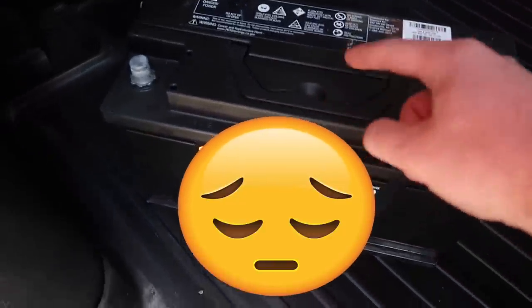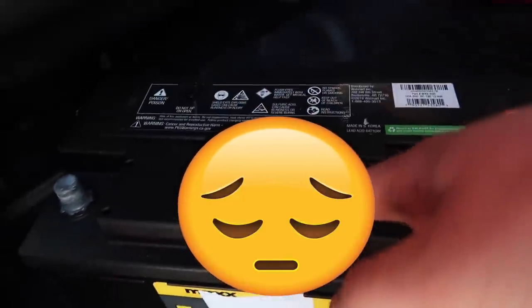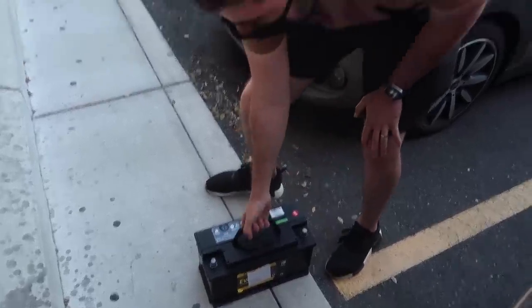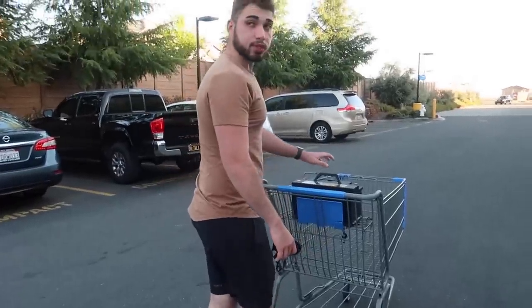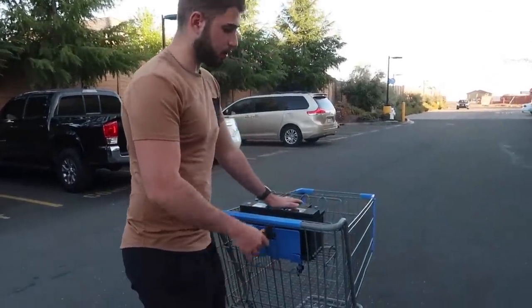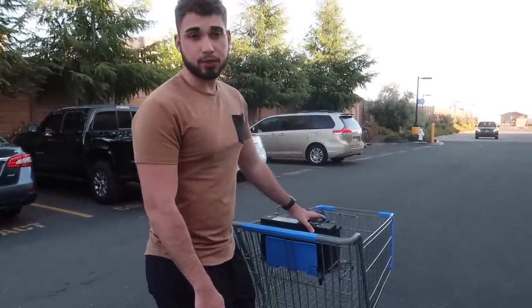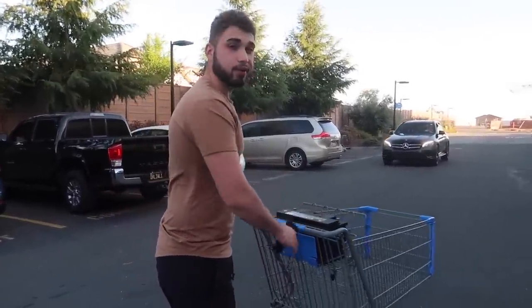After about six hours of charging, this is a 2020 battery — how did it go bad? Turns out it's a Walmart brand, so I went to Walmart to see if we could exchange it. Unfortunately we can't exchange it, so looks like we're just going to have to put it back in the car. It should give us some power, but it'll probably die after a couple of cranks.